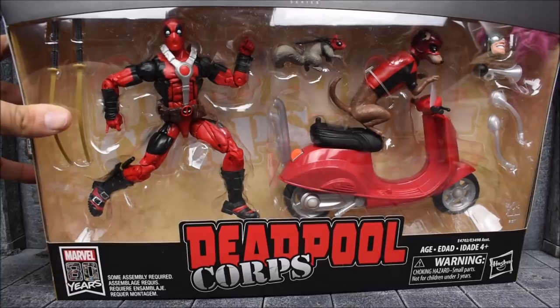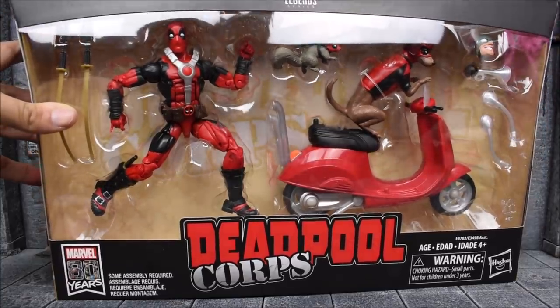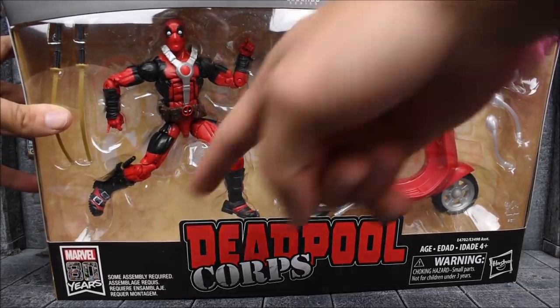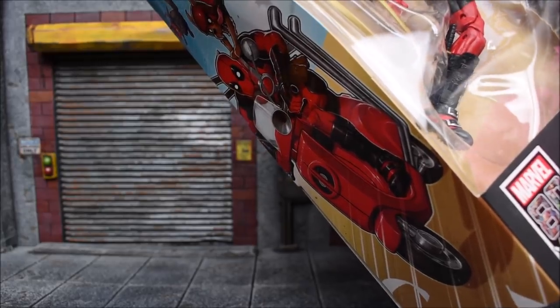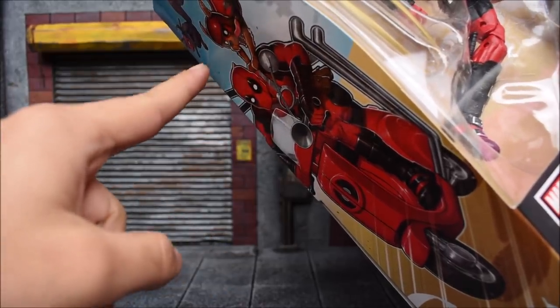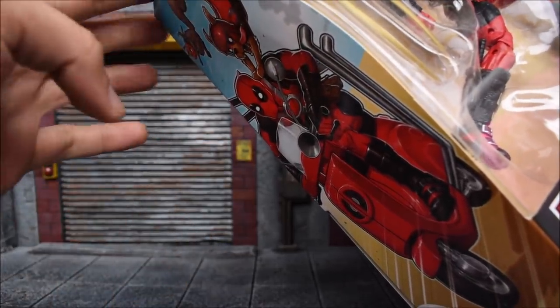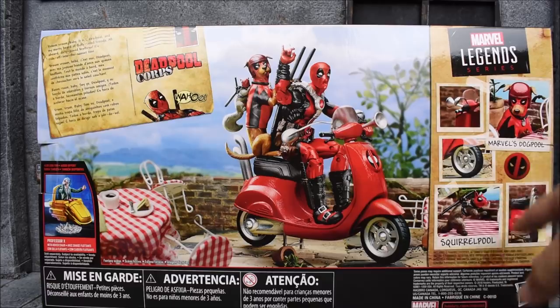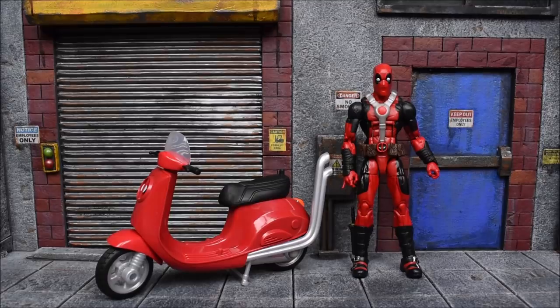This is the Deadpool with the scooter. I'm holding this forward because of the big glare here, but you can see how he's packed in. We got the 80 Years logo down below, and on the side of the box we have a nice little art piece of Deadpool on the scooter with the dog and the squirrel flying behind them. On the back of the package there's a nice little dial piece, and we also get a look at some of the accessories. For those interested in this set or even the Professor X set, I've put links in the description where you can pre-order your own.